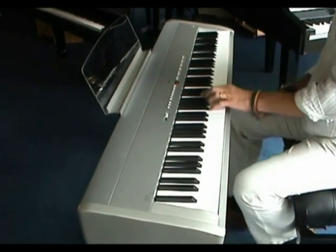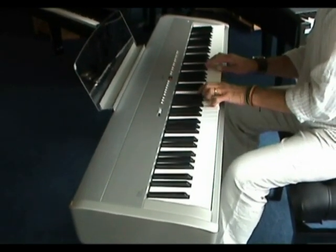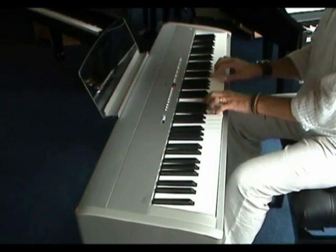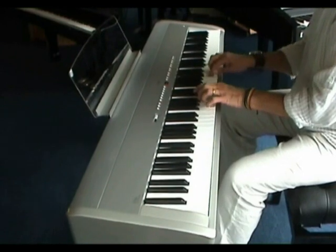The ES6 is available in both silver and black and comes with a sustain pedal and music rest. Optional extras include a designer stand and F300 triple pedal unit.